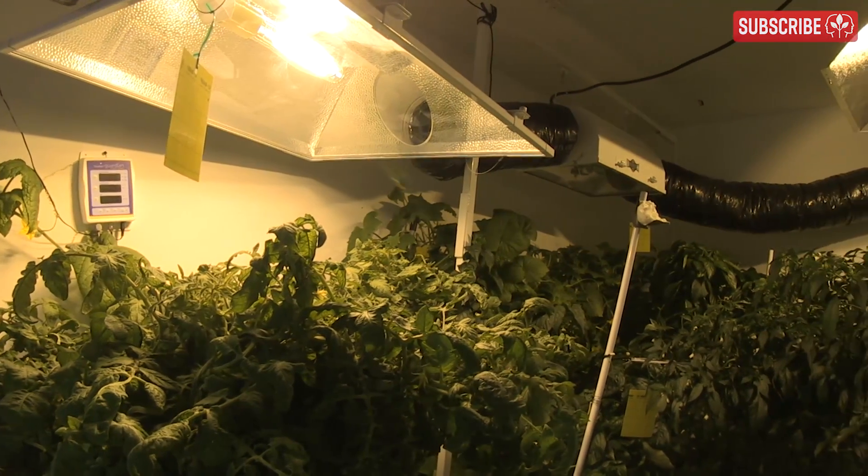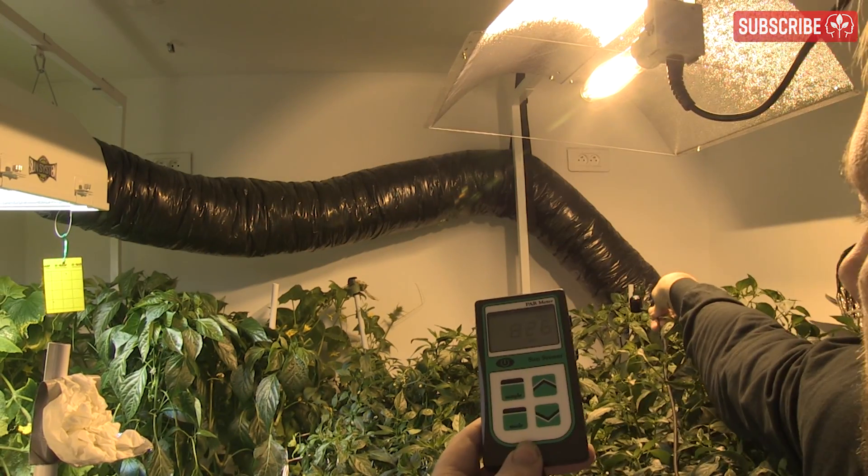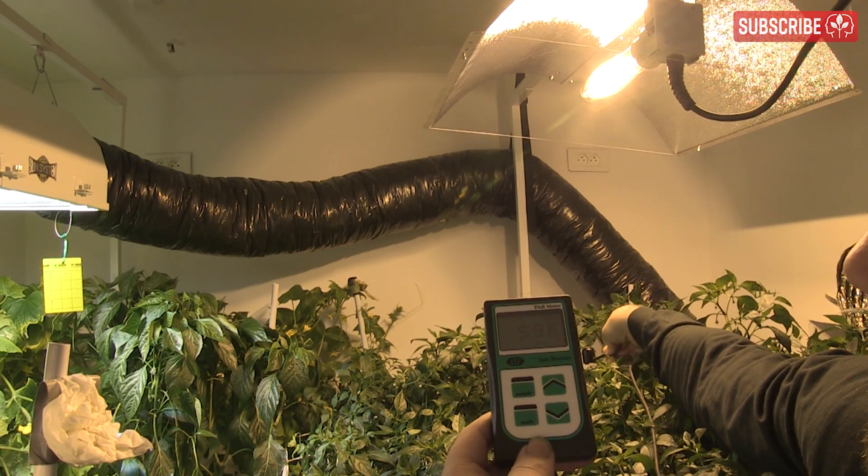This is particularly true of overdriven lamps. In fact, if you run a 1,000-watt HPS at 1,100 watts for just a few months, the lamp will age as if it's been run normally for three or four years. For this reason, I do not recommend overdriving ever.